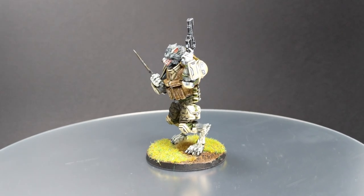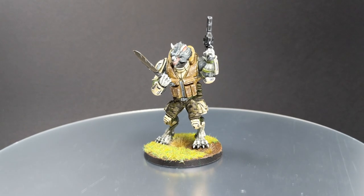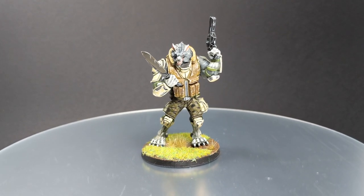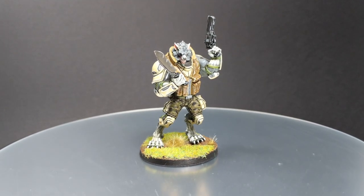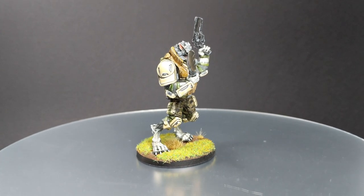Hello guys, Dejan here. Welcome back to the channel. In today's video I will show you how to paint Ariadna Dog Warrior. This one is from the Ariadna Starter Pack.